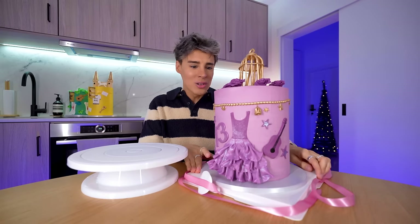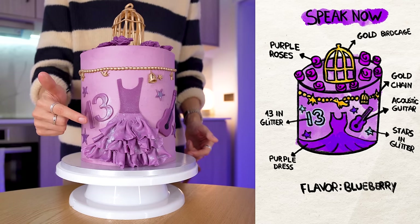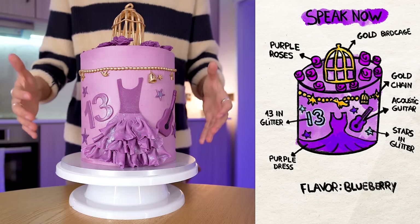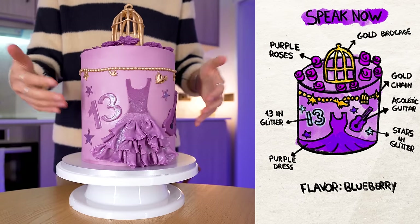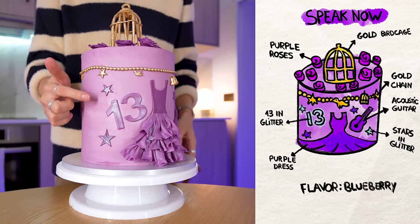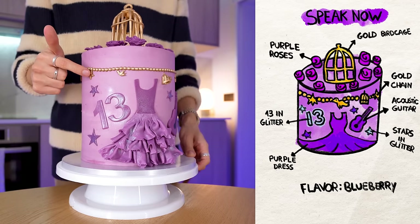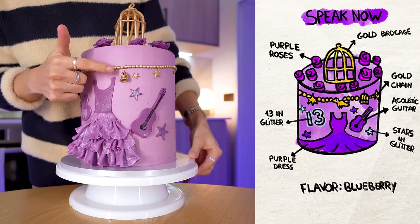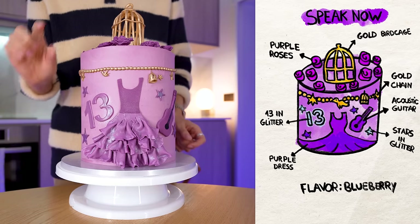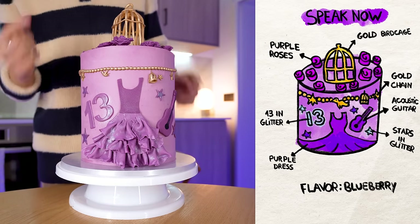This looks better than my drawing. It is a perfect representation of the Speak Now era. On this Speak Now part of the Eras Tour, I think when Taylor sings 'Long Live' — this is a very similar dress. That was my inspiration for the whole cake. Very important: the 13, and I specifically said this needs to be in glitter. Stars, which I think is very Speak Now. The purple guitar. This chain with little birds, stars, and hearts — I was inspired by a Taylor Swift perfume bottle released during Speak Now. I am that much of a committed Swifty — I know the details.